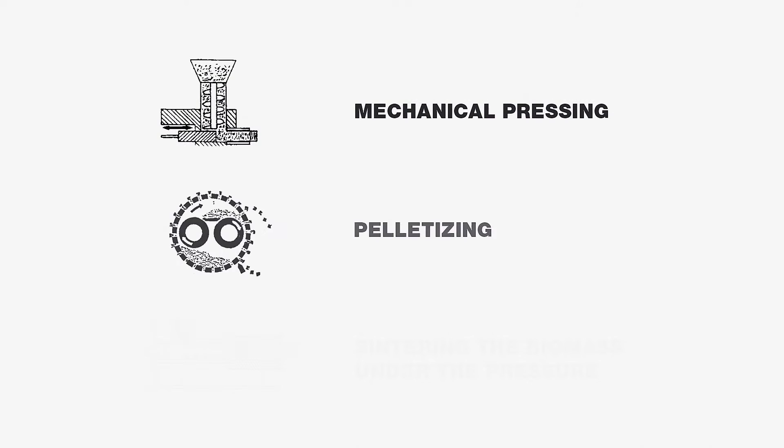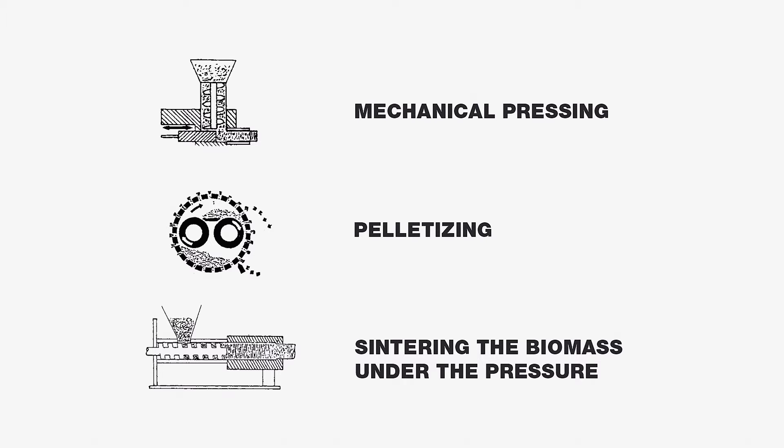Today, hundreds of manufacturers offer equipment for the production of biofuels from biomass. But you have to know that all of them are based on only three processing methods: mechanical pressing, pelletizing, and sintering the biomass under pressure.